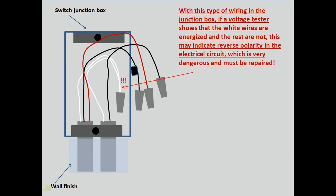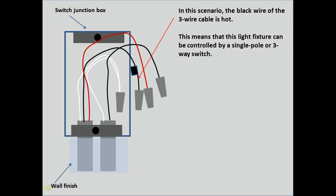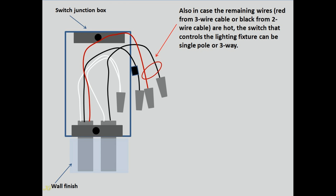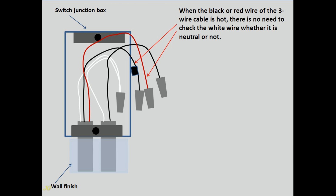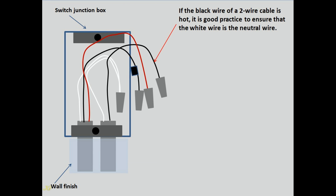With this type of wiring in the junction box, if a voltage tester shows that the white wires are energized and the rest are not, this may indicate reverse polarity in the electrical circuit, which is very dangerous and must be repaired. In this scenario, the black wire of the three-wire cable is hot, meaning this light fixture can be controlled by a single pole or three-way switch. If the red wire from the three-wire cable or black wire from the two-wire cable is hot, the switch controlling the lighting fixture can also be single pole or three-way. We assume the white wire is the neutral wire.